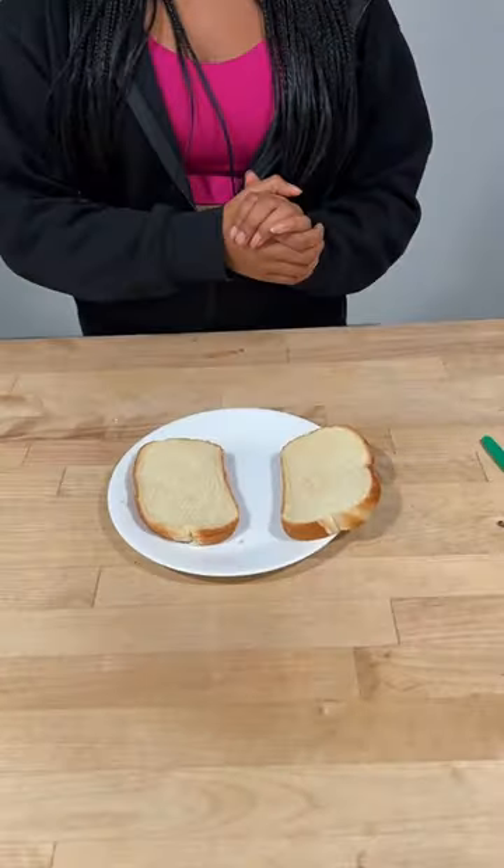I made this new snack using the Mr. Beast chocolate bar — you guys have to try it! First, you need two slices of bread. Now, put peanut butter on the bread.